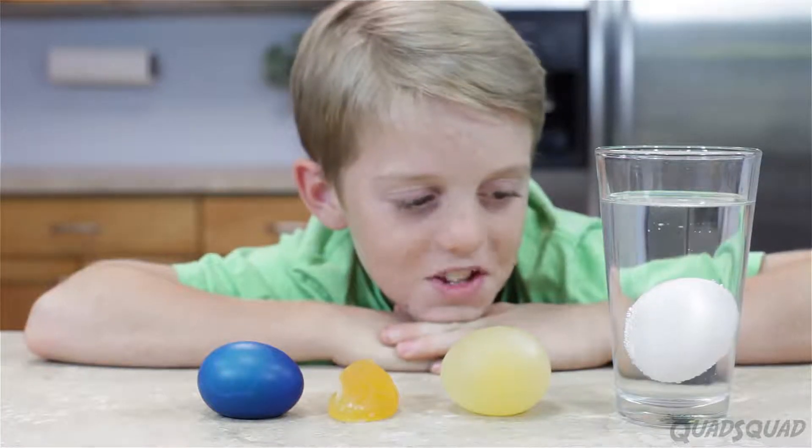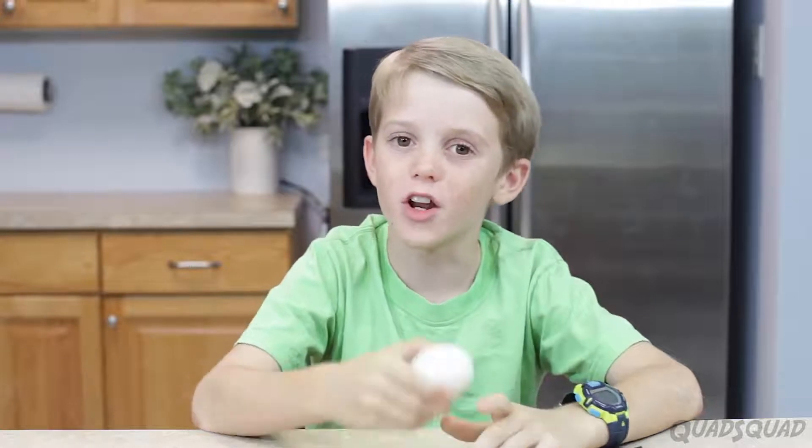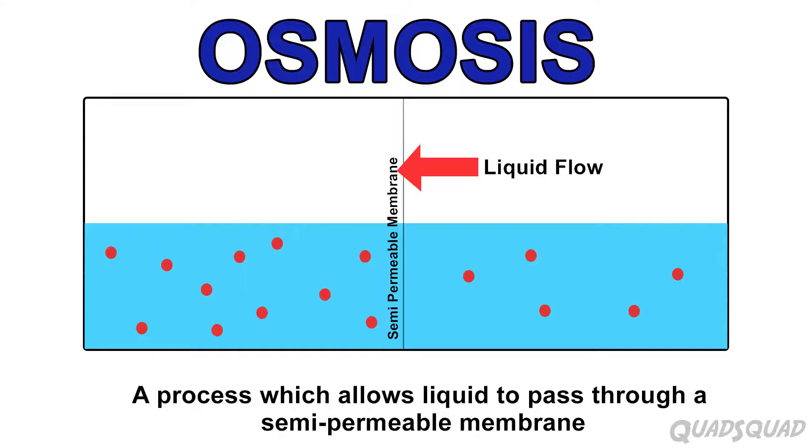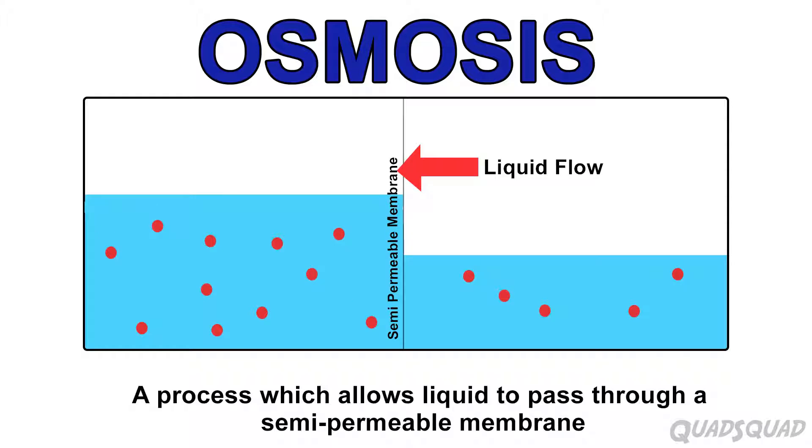Isn't it amazing what eggs can do? Today we're gonna talk about osmosis, and we're gonna use an egg to illustrate that. Osmosis is a process that lets liquid pass through a semi-permeable membrane. A semi-permeable membrane is a layer that only certain molecules can pass through.